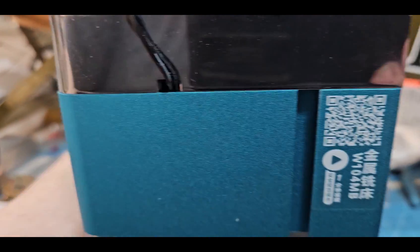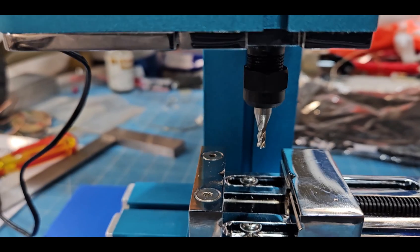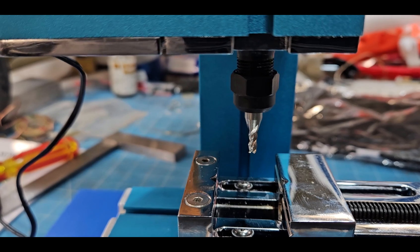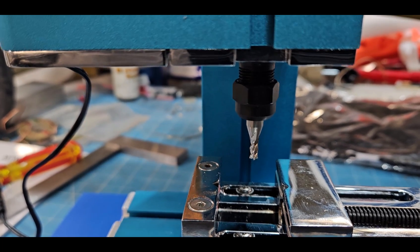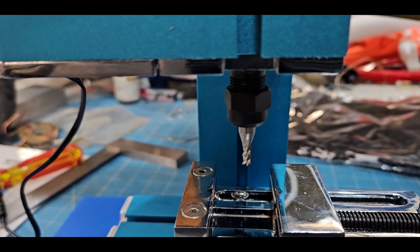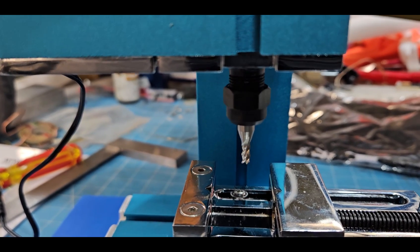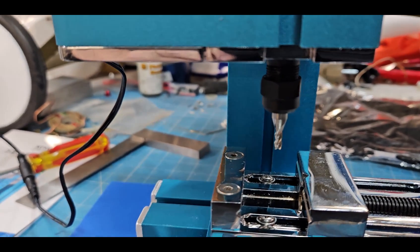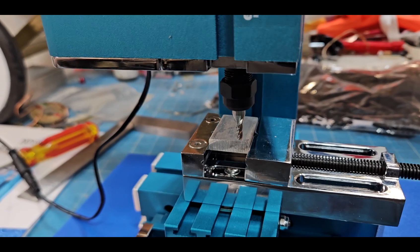Here's another issue: the runout on that collet is atrocious. I don't even need to put an indicator on it to see it's out a good five to ten thousandths. Keep that in mind.